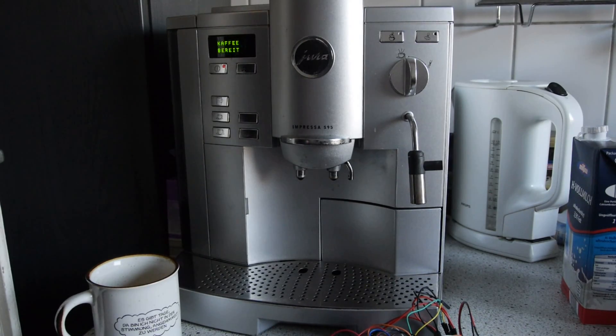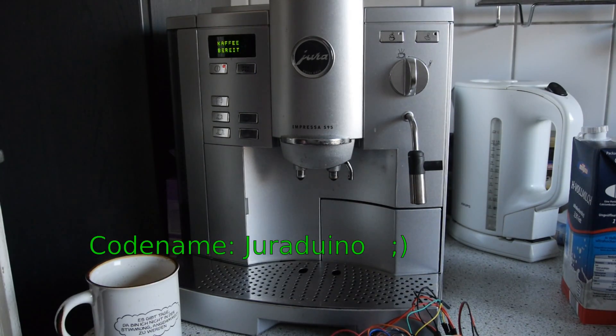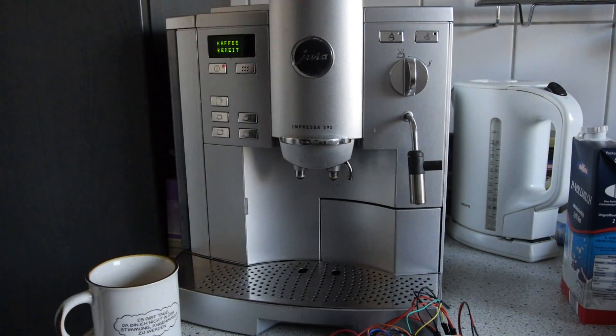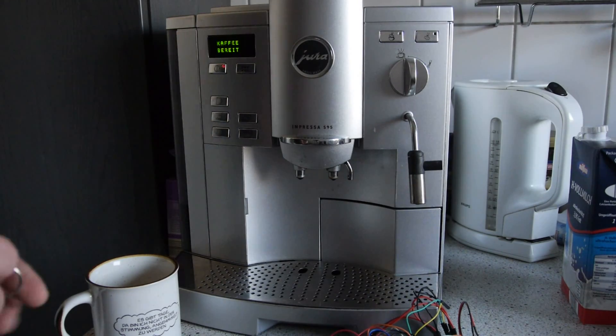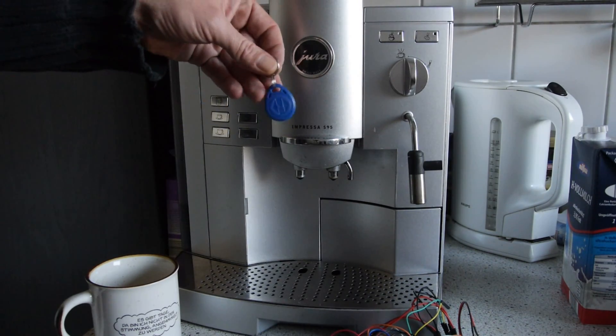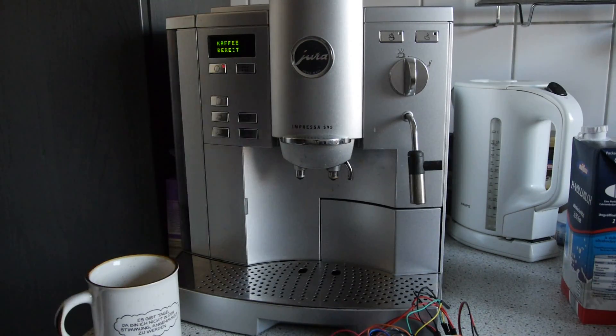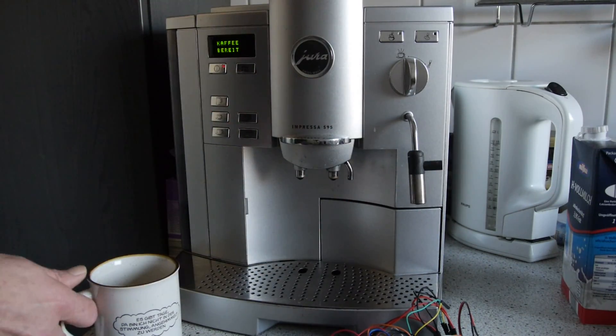This is a coffee machine I'm going to hack. I'm planning to place an RFID antenna here, and the plan is that I can use these RFID tags or cards — when I move like this, I will get a coffee.